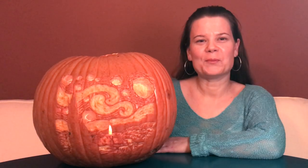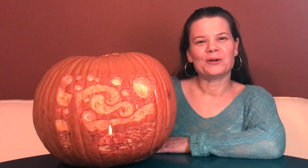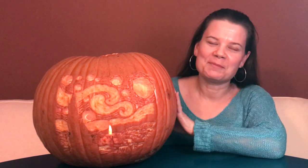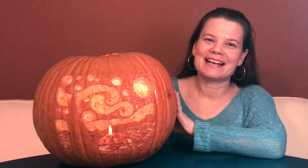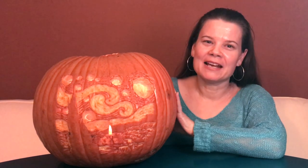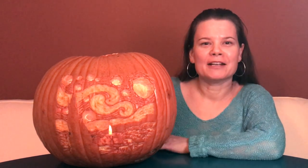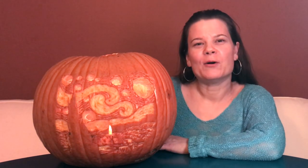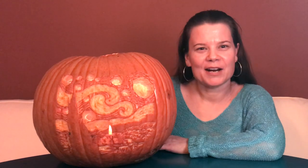Hello my friends, welcome back. I hope you're all doing well. Today I'm going to show you how I carved this beautiful pumpkin — it's an image of Starry Night by Van Gogh. If you want to know any tips and tricks and step-by-step how I did this, keep watching. I hope you like it and hit the subscribe button if you do.